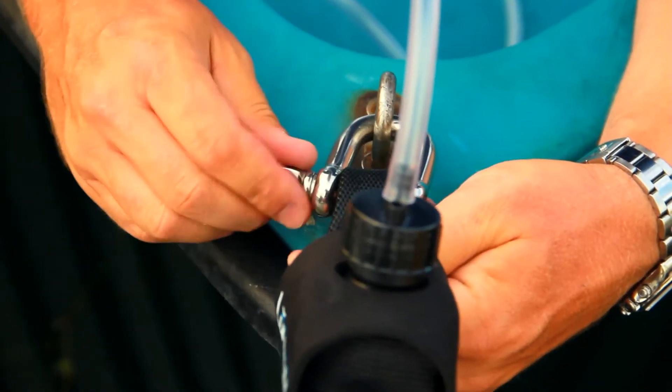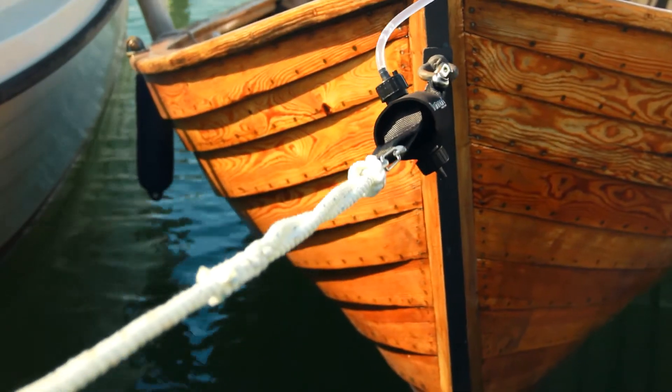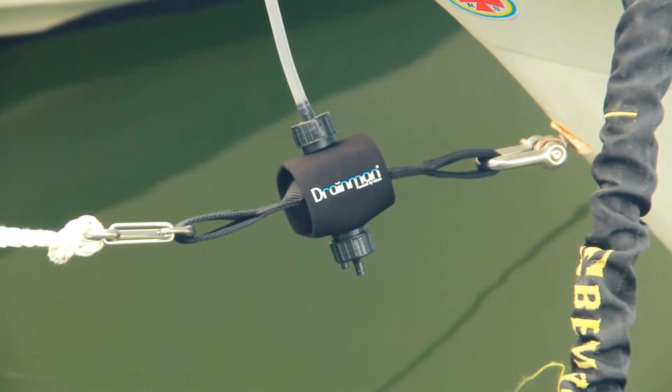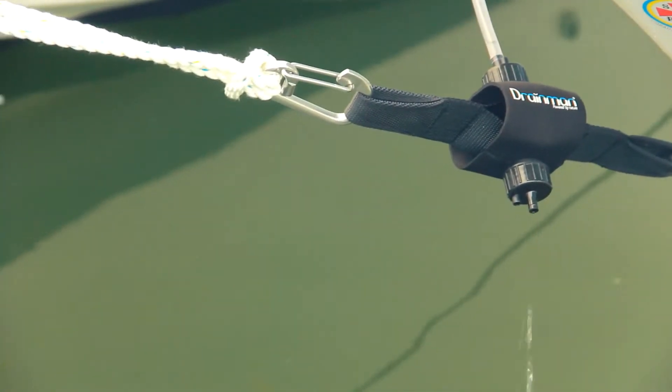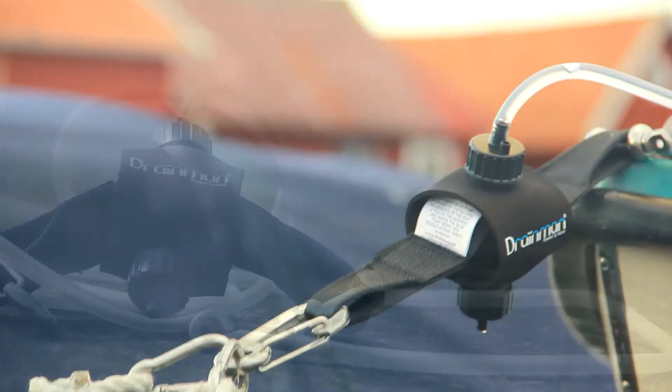With Unimir Marine's Swedish-made Drain Man, nature does all the work. Drain Man is powered by the tugs created on the mooring line from wind, surf, and waves — all natural, with no electricity that can fail.